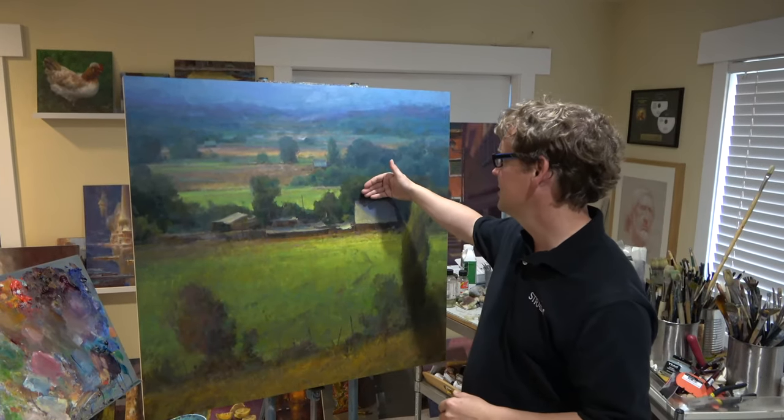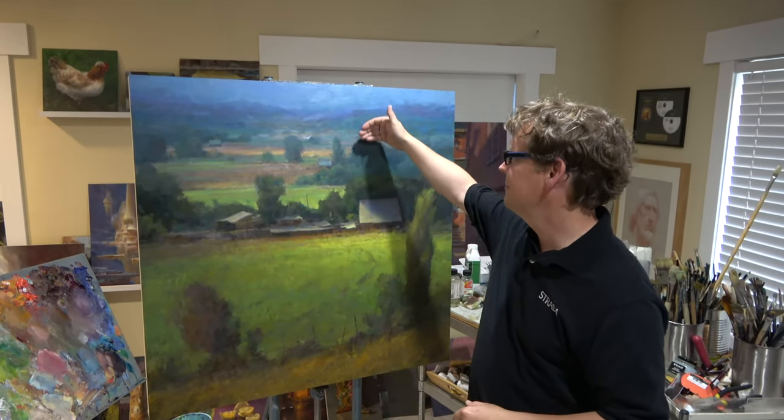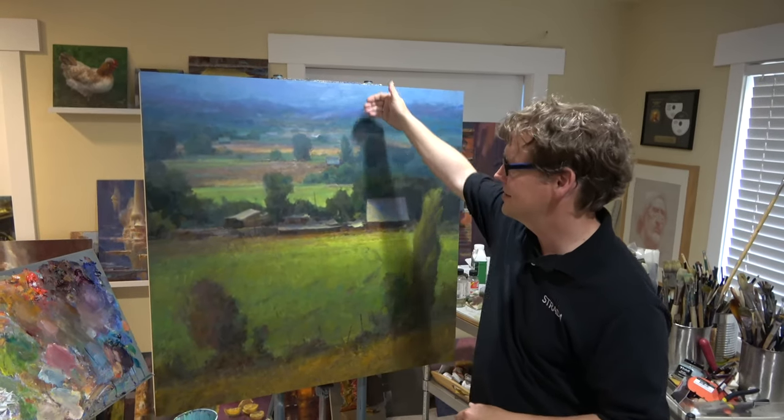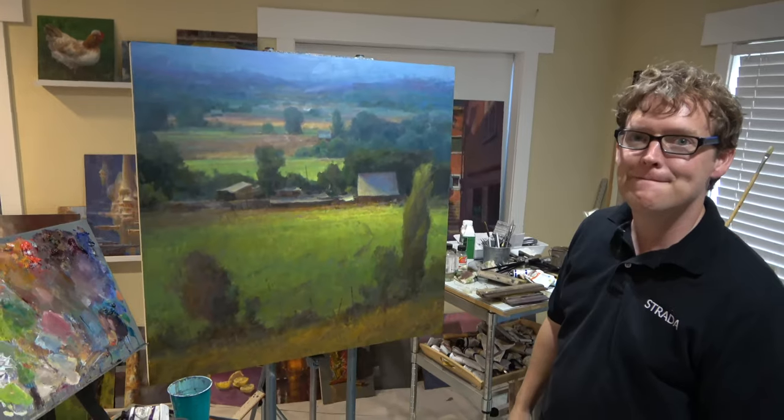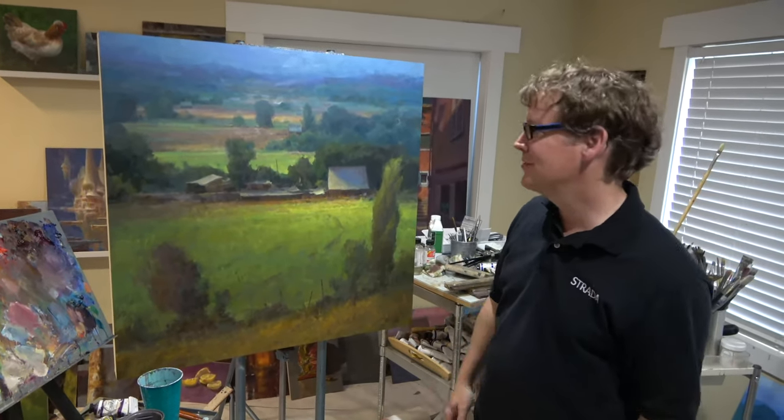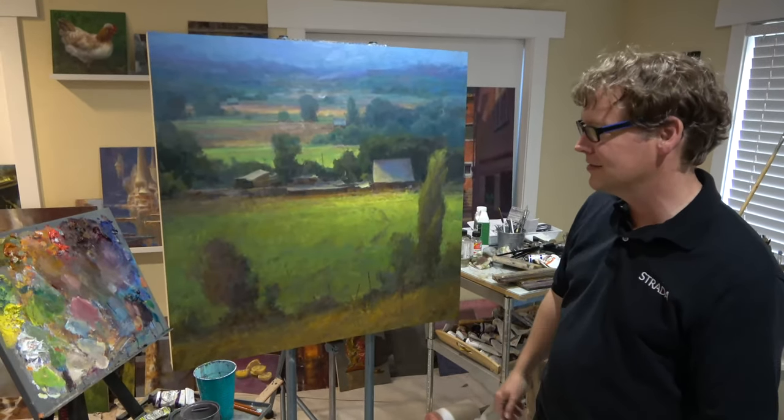Not to mention understanding the atmosphere and the background — which comes from a lot of observation. You've done a lot of outdoor painting, tons of outdoor painting in order to get this. Lots of little studies that you can see here.